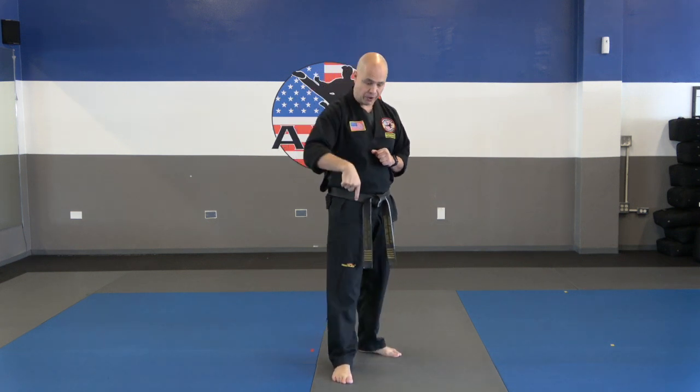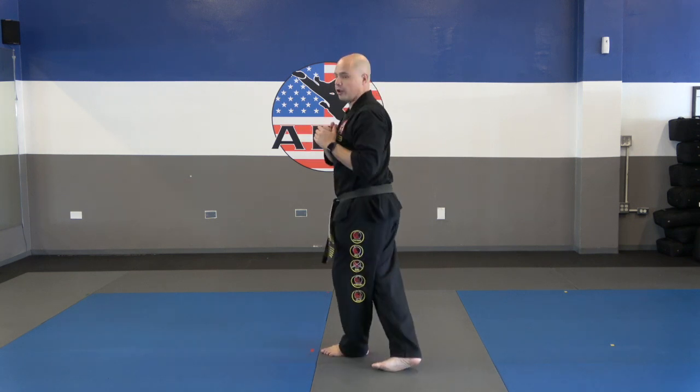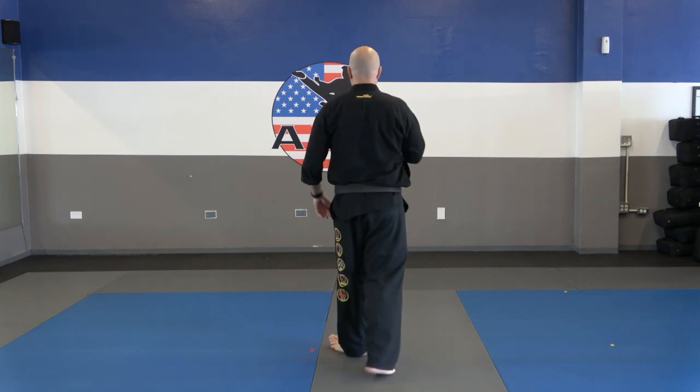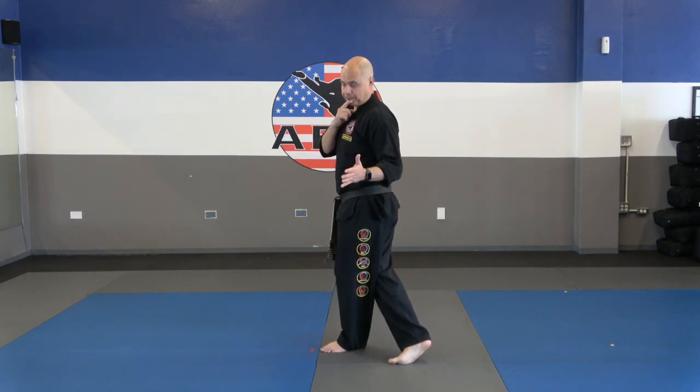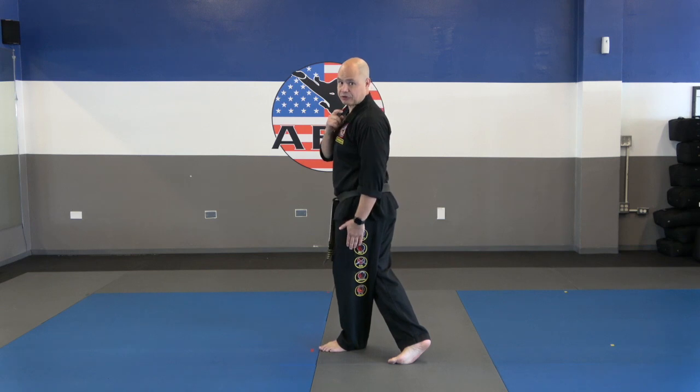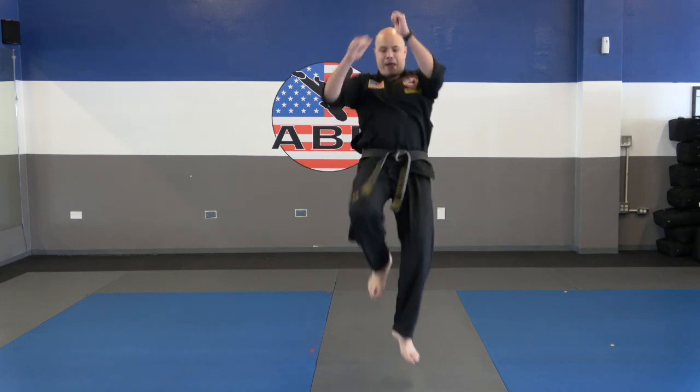The first thing you want to do is find out which leg is your strongest leg, and you're going to put that leg in front. I'm going to kick with my right leg — my right leg is in front. If you did the warm-up today, we had you do a drill where it was knee, knee — we went jump, jump. That's the same motion we're going to be using on our tornado kick, except we're going to turn.